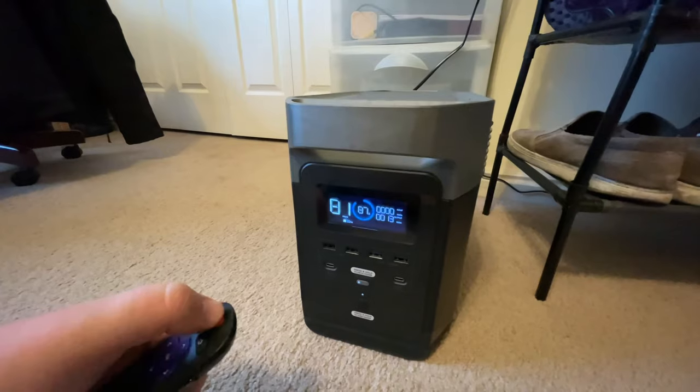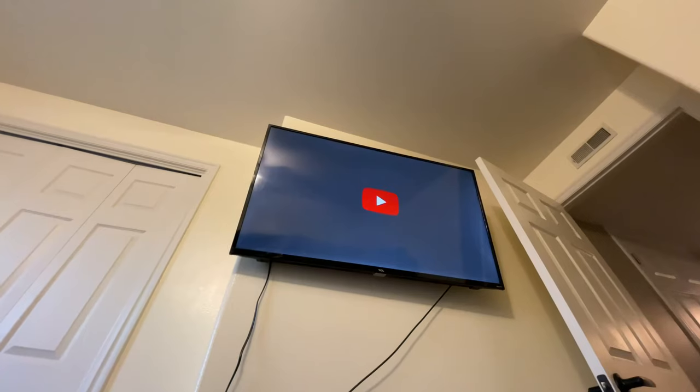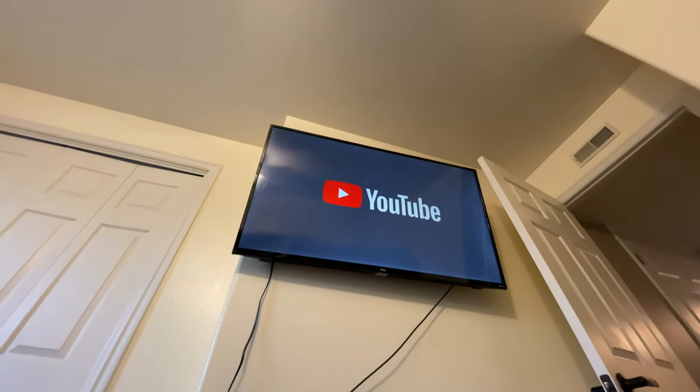For my last test, I'm plugging in my 50-inch Smart TV. It doesn't draw a ton of power, and you can notice that it can run for about 30 hours at 87% charge, which is more than plenty.